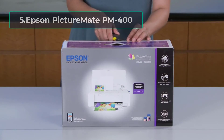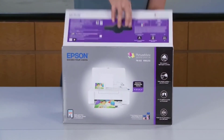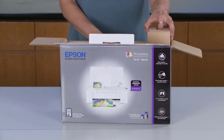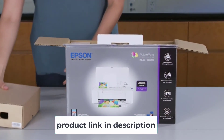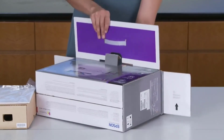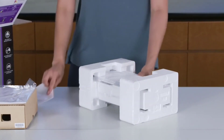At number 5: Epson Picture Mate PM400. Epson is one of my favorite brands when it comes to printers, and this compact wireless printer is multifunctional, stylish, and lightweight. It comes in an ultra-compact design, allowing you to keep it everywhere — it's well-known for saving space. The postcard printing machine is only compatible with Epson cartridges, so unfortunately you can't use third-party ink. It prints 4x6 and 5x7-inch color photos that will last about 200 years.